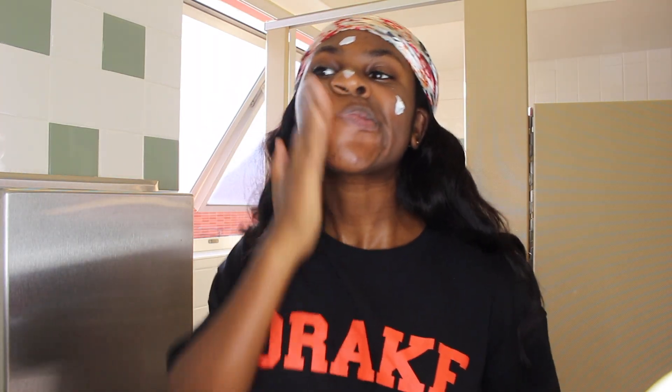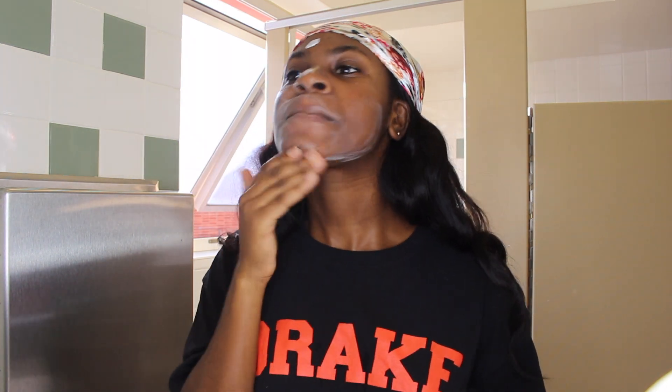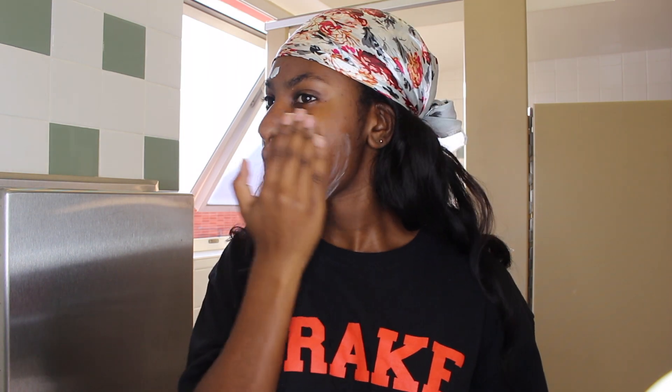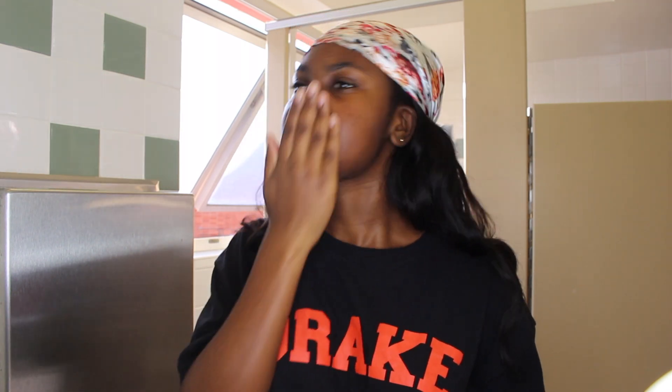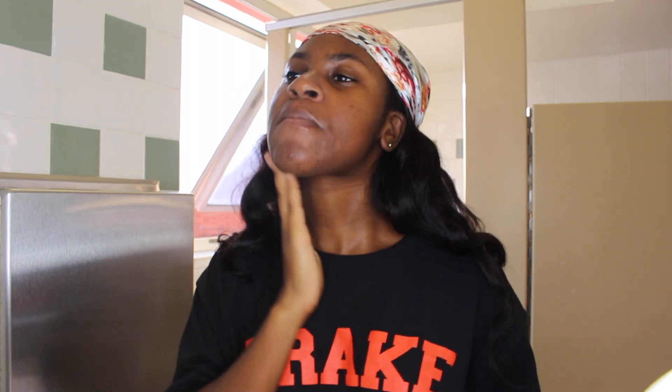Now I'm going to use my Ponds moisturizer — this is the dry cream moisturizer. It's pretty beat up but it lasts a long time and it's not that expensive. I just rub this all over my face, trying to be gentle and rubbing upwards. And don't forget your neck, because your neck is also a very important part of your skin — I've heard it ages really quickly.